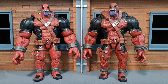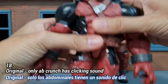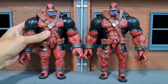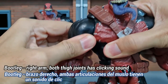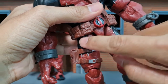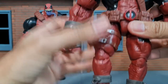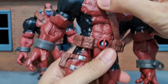Finally, for articulation, the original's joints all rotate and hold their position well with no clicking sound except for the ab crunch. On the bootleg version the joints are quite tight — the right arm especially clicks loudly when moved, and the two thigh joints also make a lot of sound when moved forward. The left arm and ab crunch also click. Overall the joints are a bit too tight and noisy compared to the original.